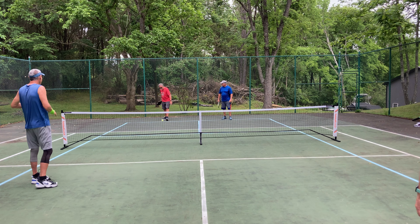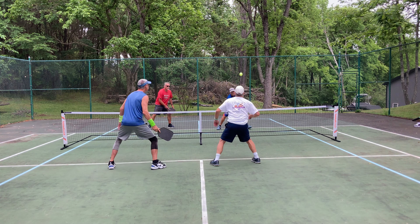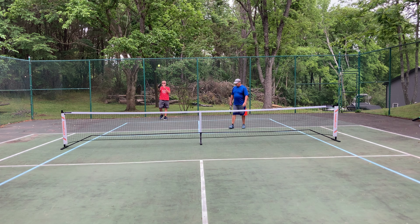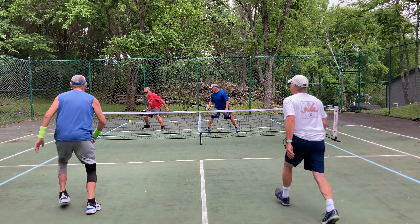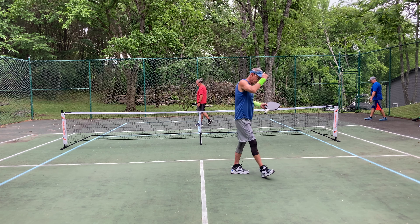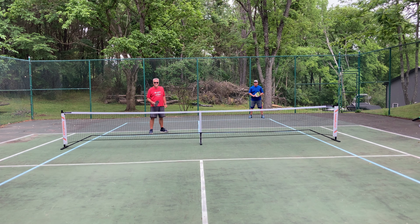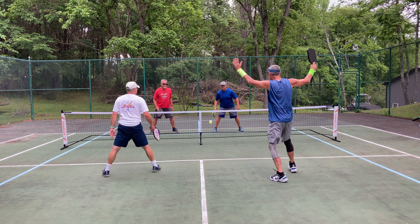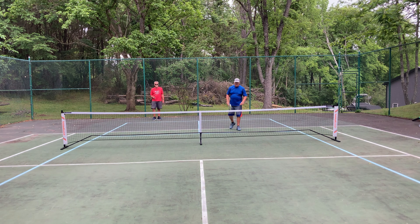0-0-3. There's that one. Good try John. 1-2-1. Good hit. 1-0-2.